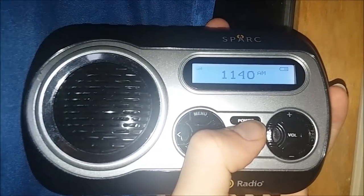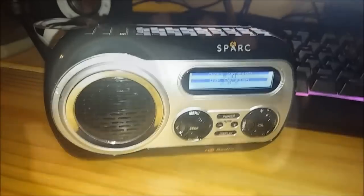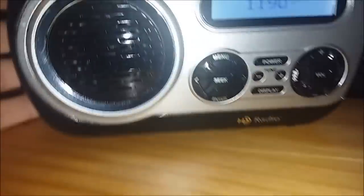This frickin' Spark is picking up AM station galore. This is 1140 WRVA in Richmond. As you just heard from the DXing demonstration, the speaker quality is very exceptional for a fairly tiny speaker — it's very clear and bassy, just amazing for this size of a radio. It's like a little mini boom box — an HD boom box.